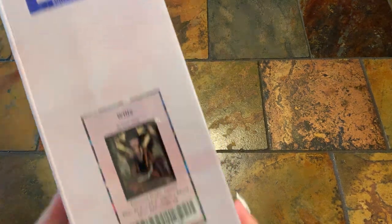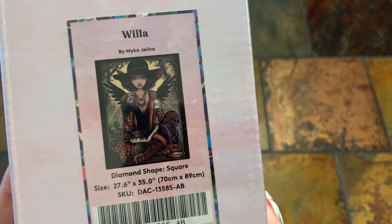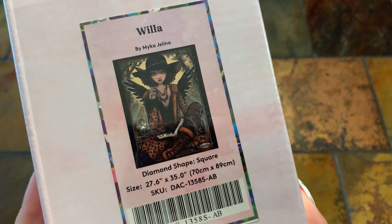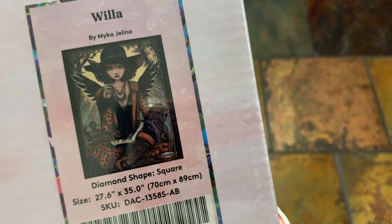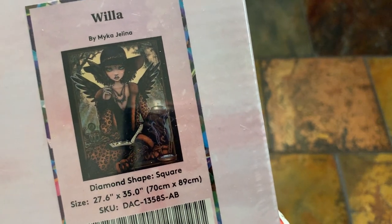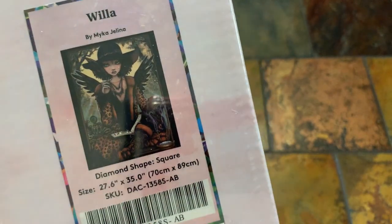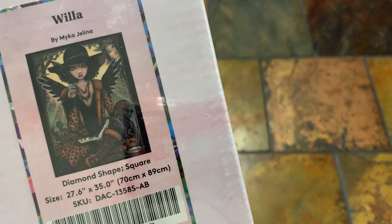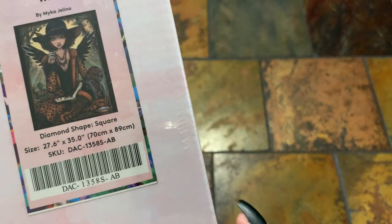This one is Willa by Michael Jelena. I really like Michael Jelena's work — her and Mandy are my favorite artists. The diamond shape is square. This is going to be a 70 by 89 — this is a big one for me, anyways. If you're looking to frame it, you could use the first set of numbers as a guide, which is 27.6 by 35. It does indicate there's an AB, and I've learned how to look for that now.